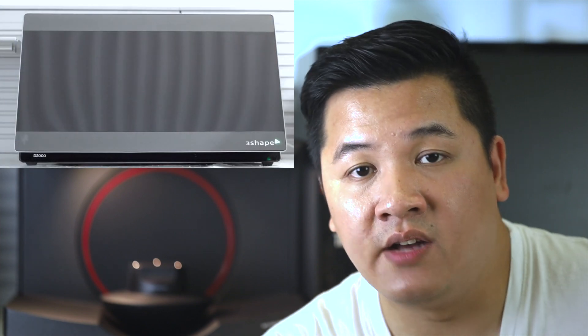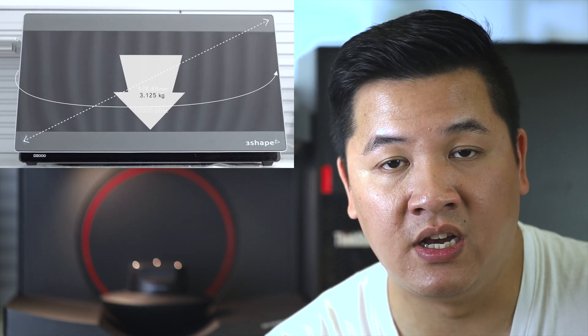The D2000 is the biggest and most spacious of the D-Series scanners, but even that couldn't fit a full-sized articulator inside with the door closed. With the E-Series, you get a neat little articulator holder accessory that you place on the platform, allowing you to put the articulator right on there. So if you're coming from something like a D700, that extra scanner real estate really makes a big difference.